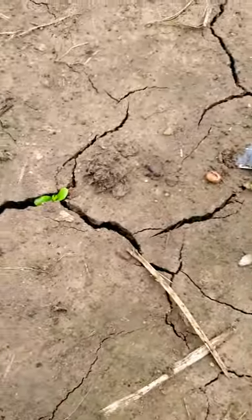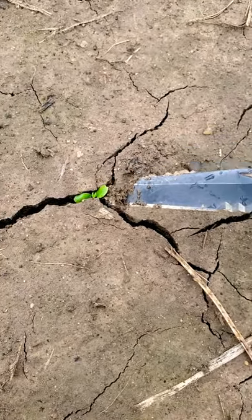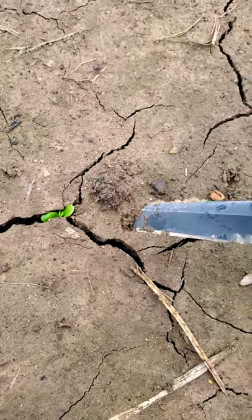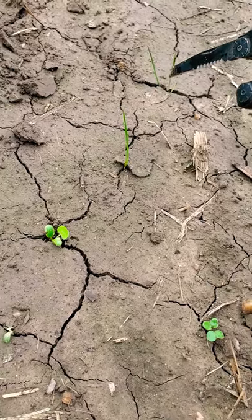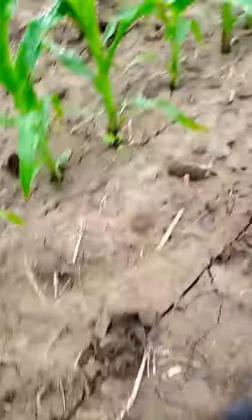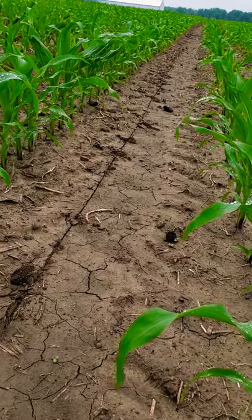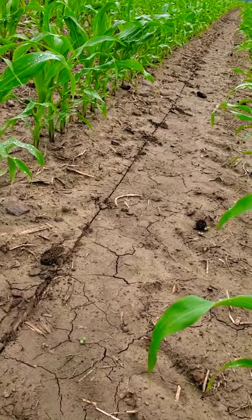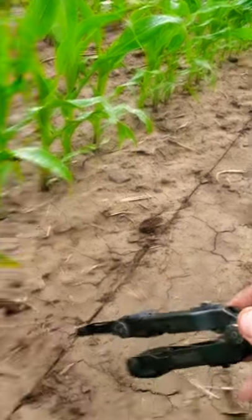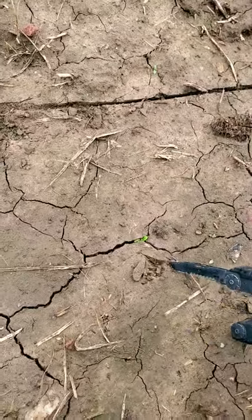And you can see the difference right here. Here's one crimson clover seed not sprouting, but here's one that found a crack and it's just starting to punch through. Same thing with this annual ryegrass right here. That's why inter-seedings are very important to get on quite early, so you can capture that moisture and adequate soil texture.